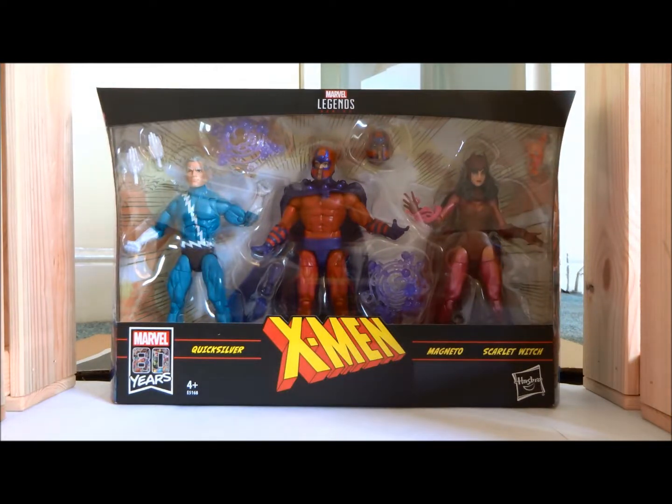Hello everyone and welcome back to another Hero House Reviews. Today we're looking at the Marvel Legends Family Matter 3-pack, the family in question being Magneto's. Although we do seem to be down a member because they haven't included Polaris, who was recently announced to be his daughter, but that may have been retconned because it's been changed and debated quite a bit during her considerable history. And Marvel — this is celebrating 80 years of Marvel — so clearly they're all about the history with this release.